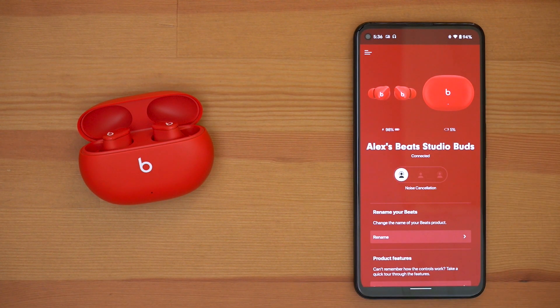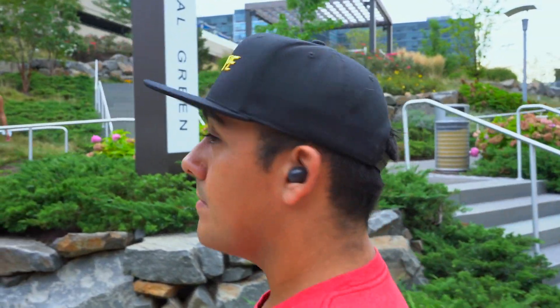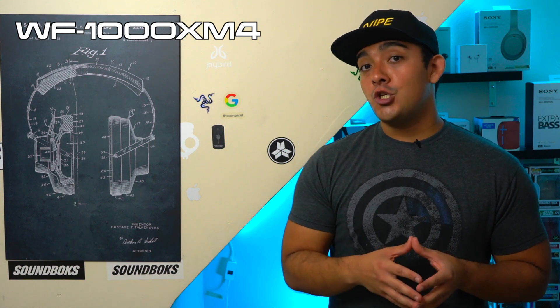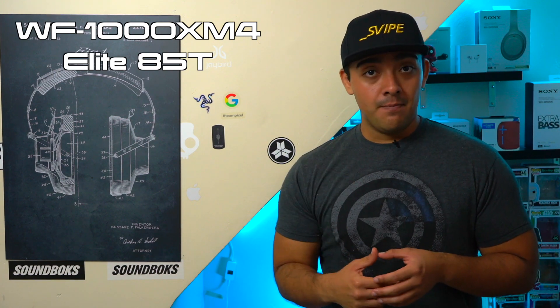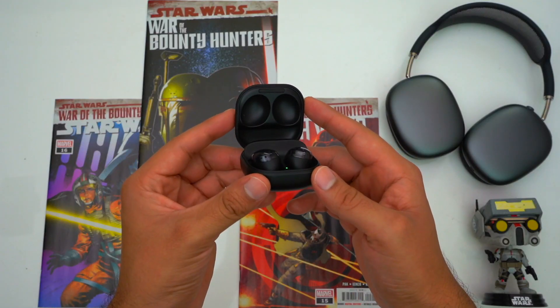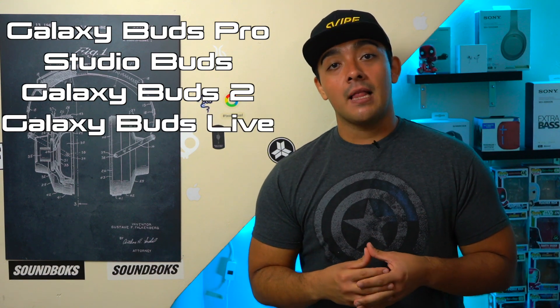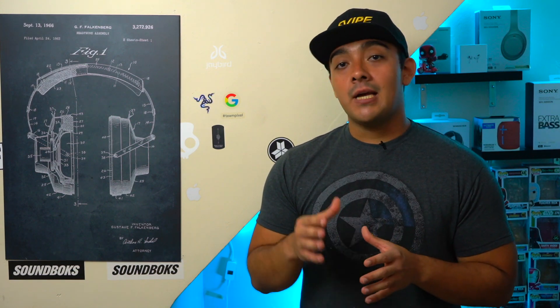Now let's talk about active noise cancellation. Given that these are both entry-level ANC earbuds, don't expect them to block out as much noise as the big boys. In terms of ranking: at the top are the Sony WF-1000XM4s, which block out a ton of noise partly thanks to their foam ear tips. Below them are the AirPods Pro and Sennheiser Momentum 2s, which I feel are neck and neck. Below them are the Galaxy Buds Pro, and below those are the Beats Studio Buds. Below the Beats Studio Buds are the Galaxy Buds 2. Both mainly only block out constant low-frequency sounds, but the Studio Buds do block out a little more noise than the Galaxy Buds 2.